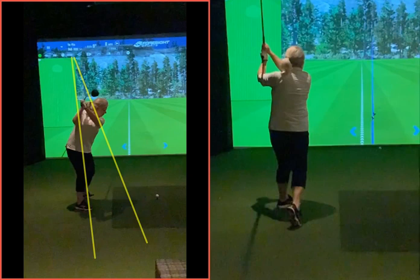So get your body swinging better and you're going to start getting your yardage back up — 150, 151, 152. Then the confidence will increase and that will snowball in a positive way.